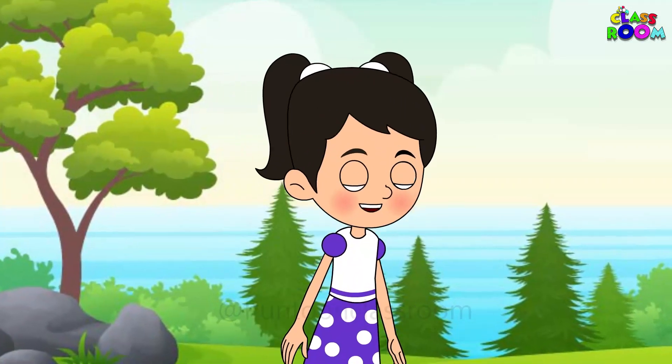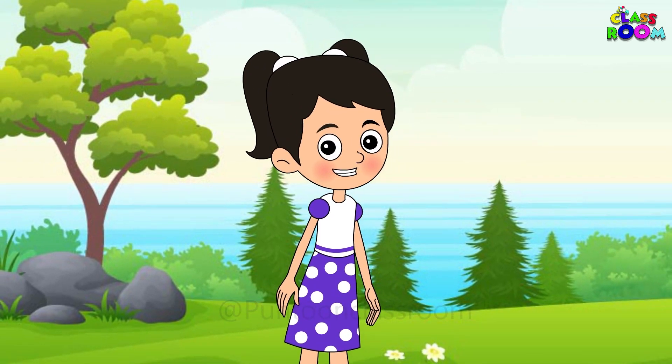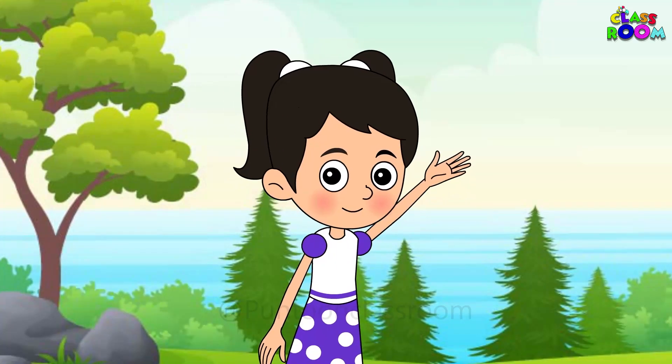Great job, artist, for drawing the most beautiful peacock. I will see you again soon in another Pundun classroom. Bye bye!